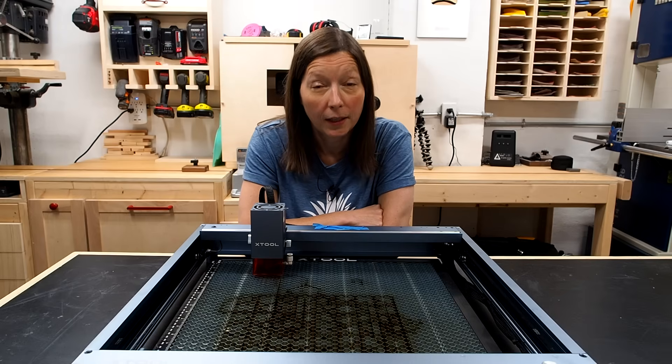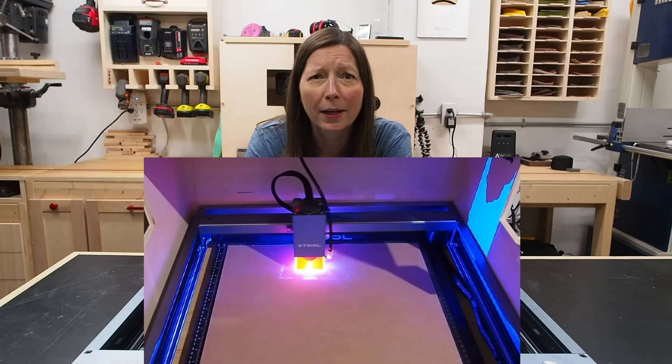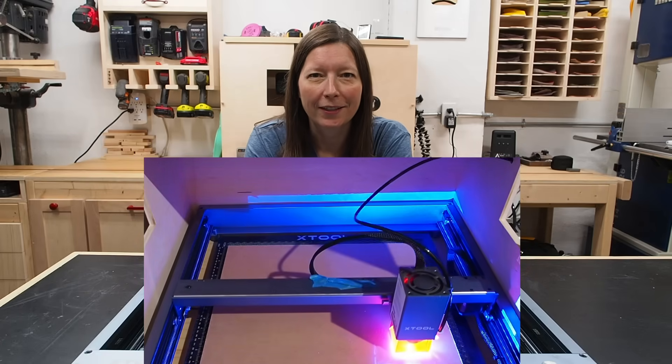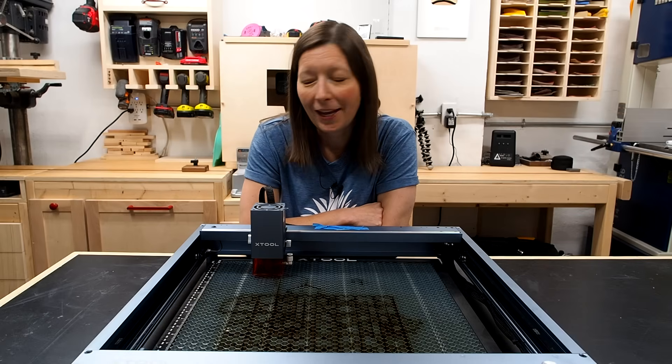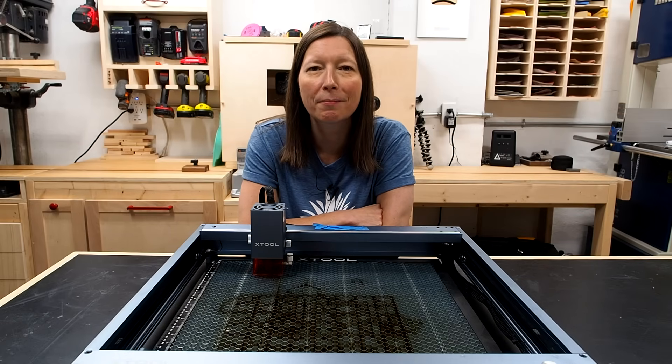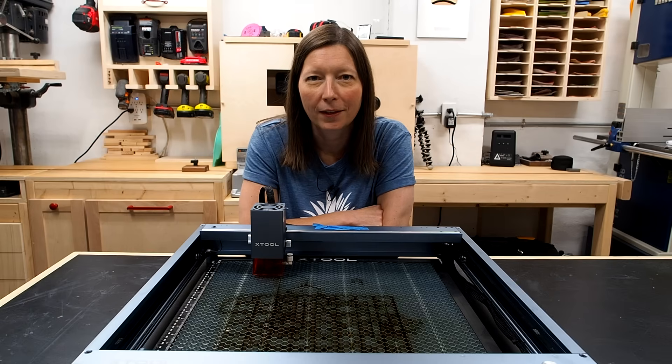Not only does it stink, it's like toxic fumes. Burning wood is one thing — even that is toxic — but when you start to burn acrylic or metal or other plastics, that can be really dangerous and a total health hazard. There are ways to control the smell and exhaust the fumes, but those are really important considerations and something you should probably look into before even buying one of these.